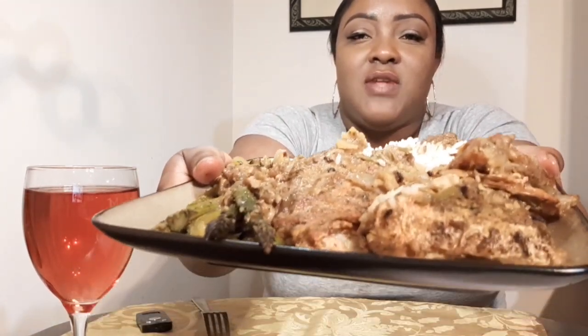Hey guys, welcome to Eat with Tammy! Today we are having Jamaican food. I'm having my brown stew fish head with asparagus, white rice, and white yam — which is called negro yam, Jamaican style — to celebrate my 1K. So let me show you a picture of it. This is the white rice, this is the white yam, this is asparagus, and this is the fish head. Can you see it, Jody?